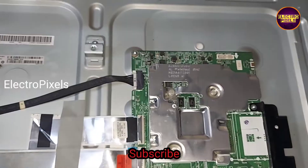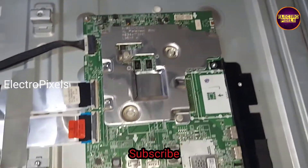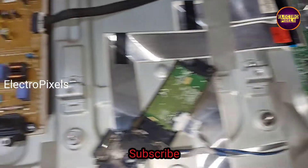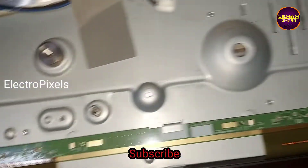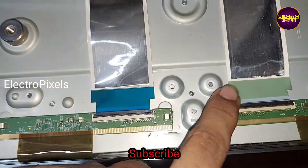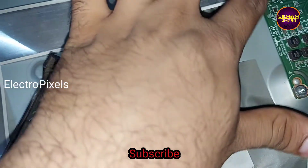Hi friends, this is a 42-inch LG 4K Smart LED TV. We have already done a video regarding this topic. In this TV, both side gate signals are shorted — the shorting is in VGH/VGL inside the glass panel.